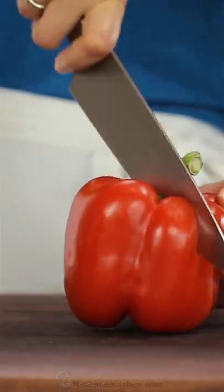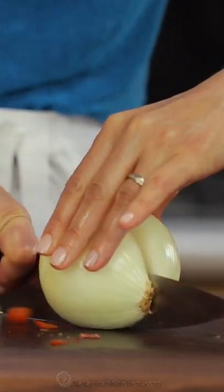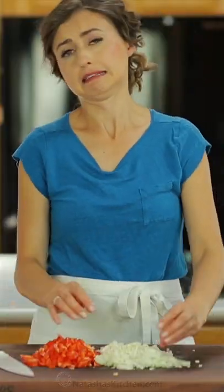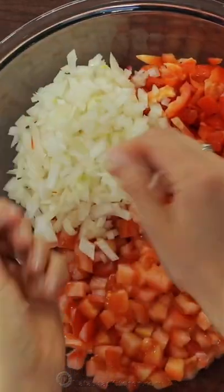Start by dicing up your tomatoes, then dice up a red bell pepper. Also, finely chop and add one medium onion. If you like a little bit of spice, add jalapeño peppers — we're using two jalapeño peppers.